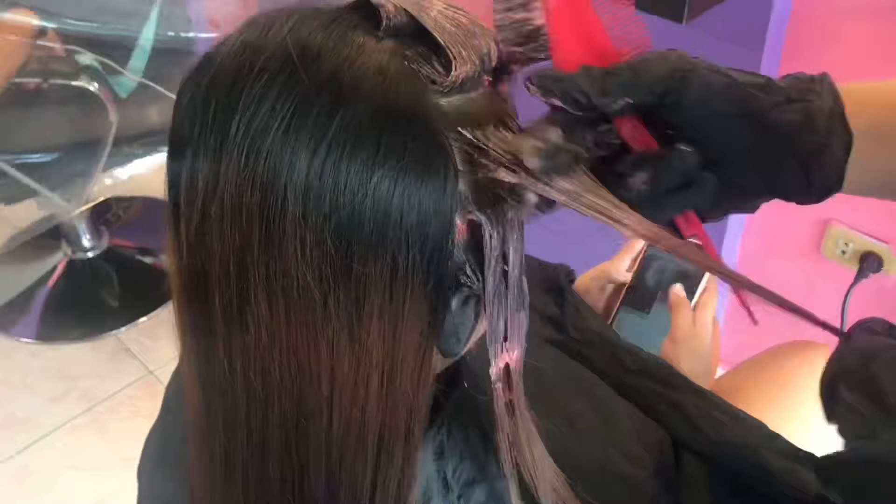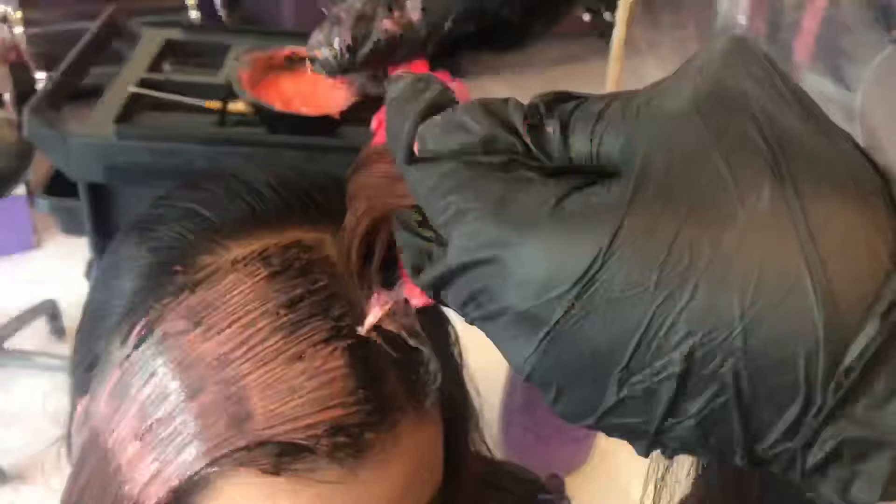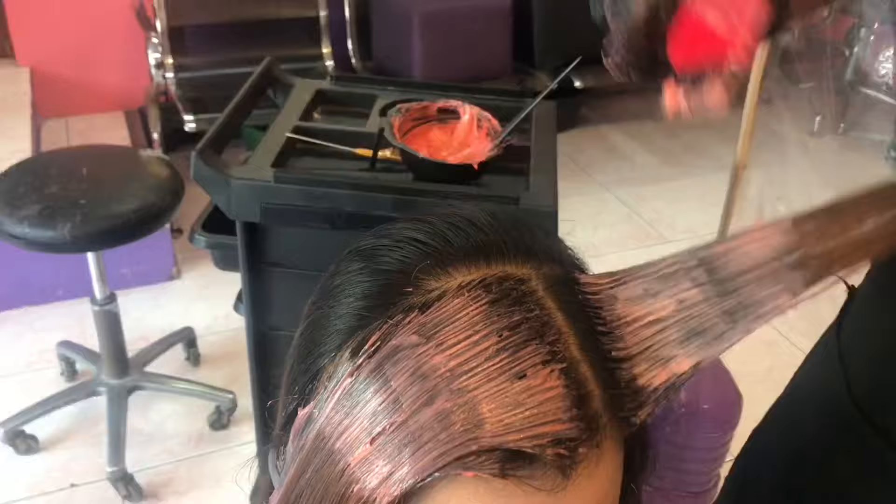Kung napapansin nyo, sa harap ako nag-i-start mag-apply ng gamot. Nasa inyo na yan guys. Nakasanahin ko kasi na sa harap nag-i-start, lalo na pag mga light yung color. Pero pag na-apply ko na lahat, pag check ko, makikita ko kung mabilis nag-de-develop yung kulay o yung buhok ba is matagal tabla ng gamot. Nakadepindi na yan sa inyo kung saan kayo mag-i-start, mag-apply ng gamot, kung saan kayo mas sanay o mas nabibilisan.